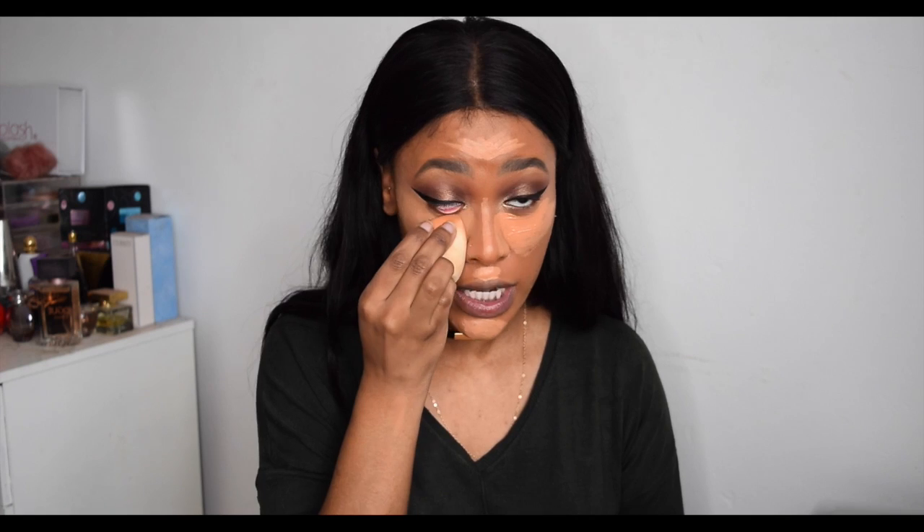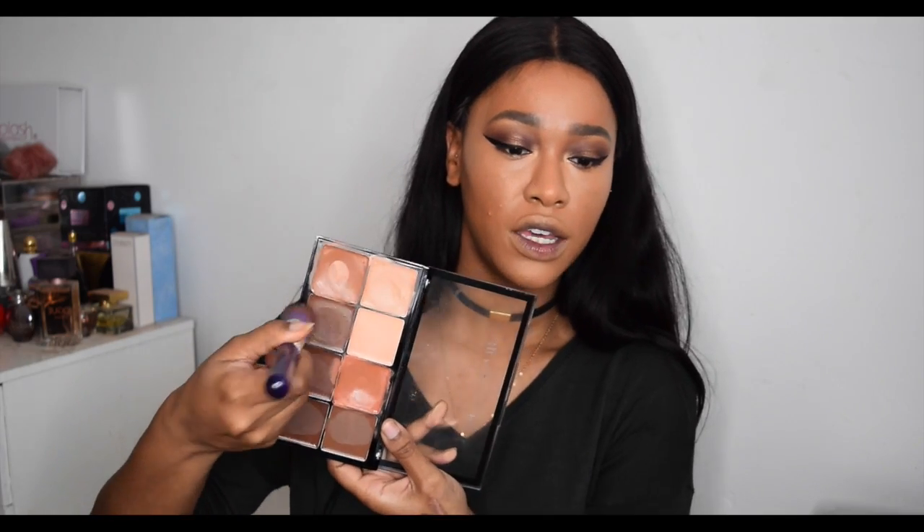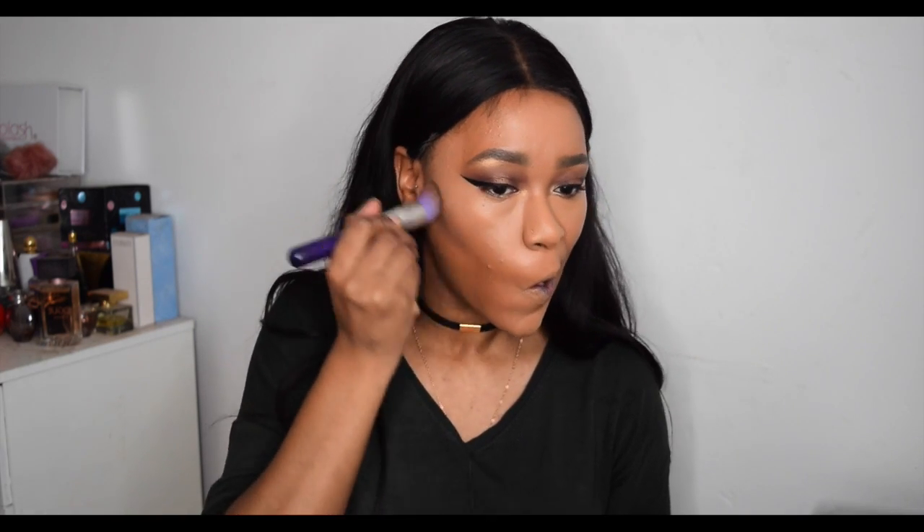I blend the concealer in with my sponge — some people use a brush or their fingers, just whatever you're comfortable with. I also completely cover my nose with concealer because when I go in to contour, it sometimes wipes away the foundation, but with concealer underneath it doesn't. Now I'm going to cream contour, which I don't usually do on camera. I'm taking my Makeup Revolution Ultra HD Cream Contour Kit and using a shade to carve out my cheekbones.